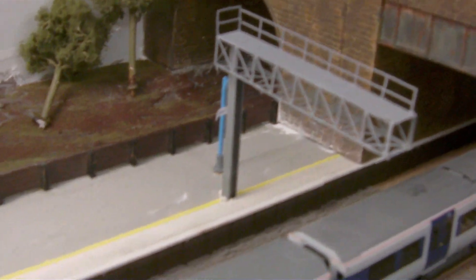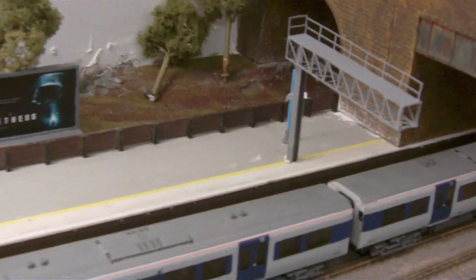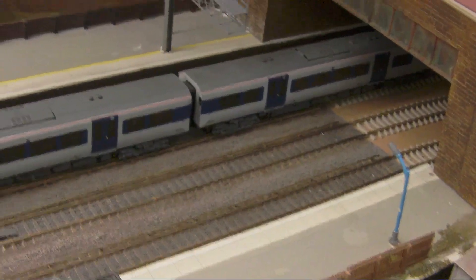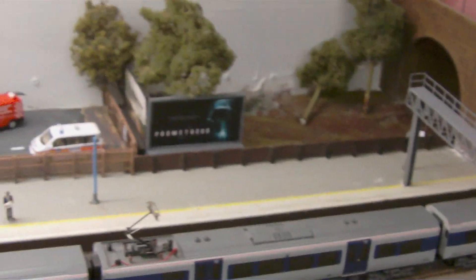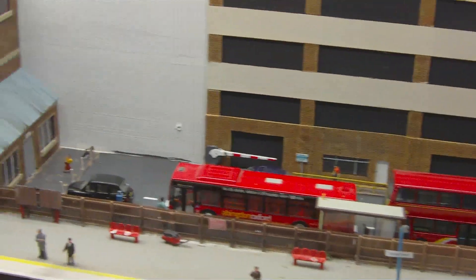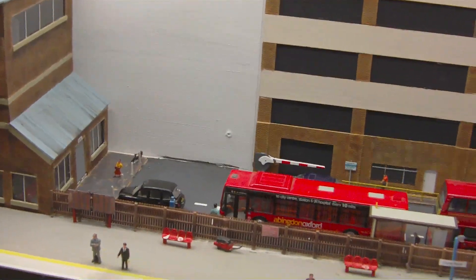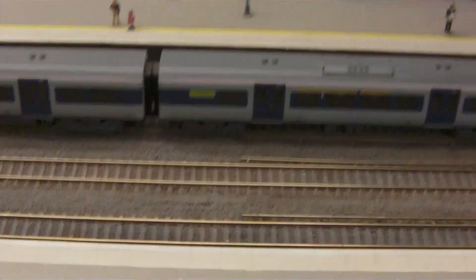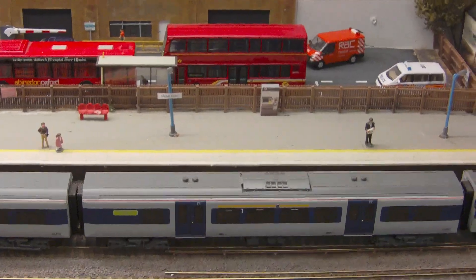There's the other gantry that I've built — the signal heads still need to be added — and I'm working my way around to this platform here as well. The yellow line still needs to be added, and then the station area, apart from the street lights and decals still to add, once that's done and I've populated the platforms the station should more or less be completely done.